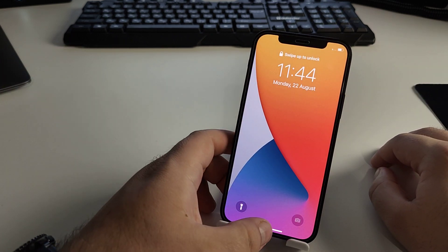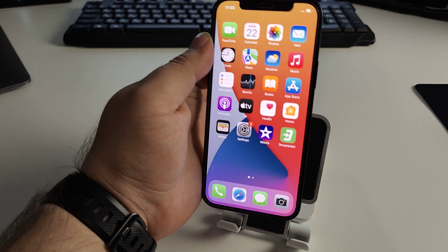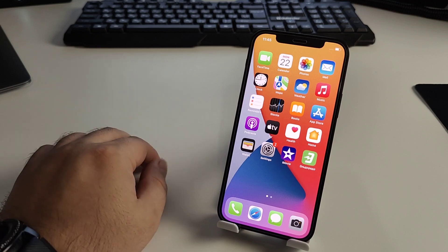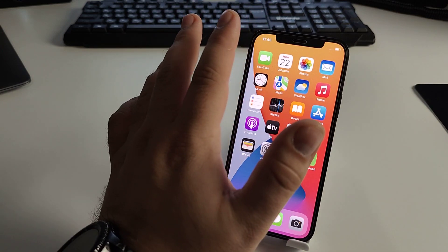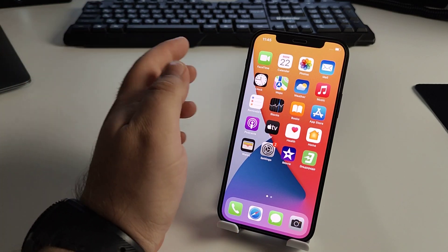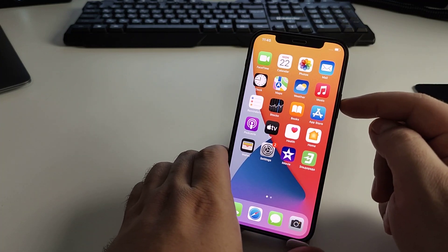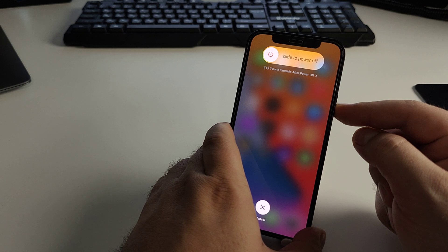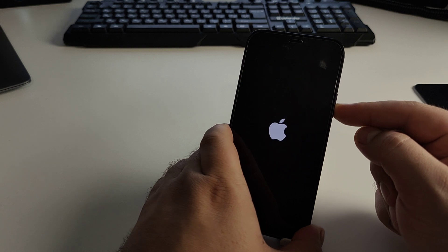That was method number one. Now I'll show you method number two — the best and most effective method. This is called a soft reset. Press volume up, then volume down, then press and hold the power button until the Apple logo appears — maybe seven or eight seconds — then release and wait for the Apple logo.